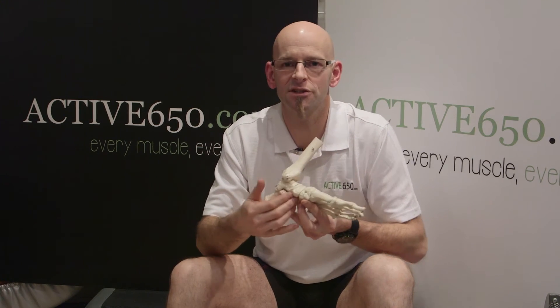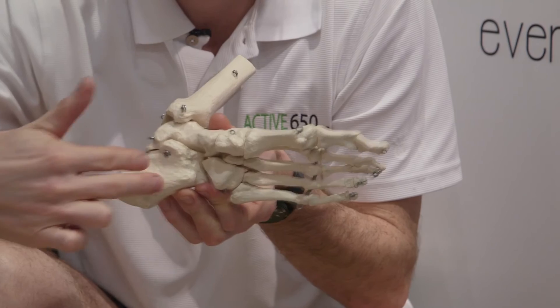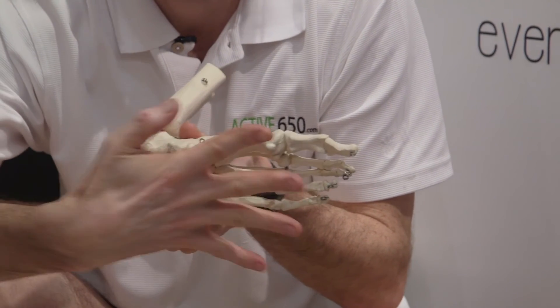Any sort of irritation of that plantar fascia, once it gets beyond a point, you start getting pain. Normally the pain is around the heel bone end of the plantar fascia, and it's worse in the morning when you put your first footsteps down and take your first few steps.